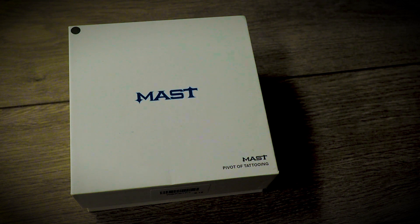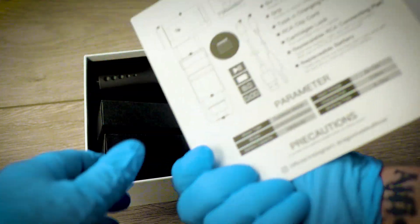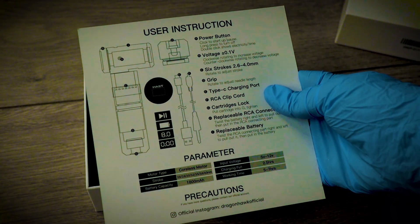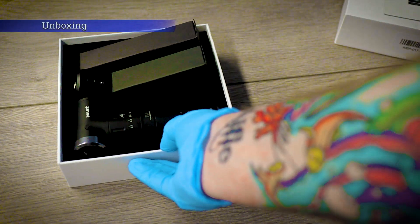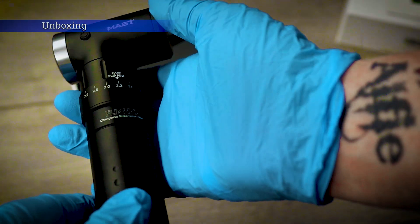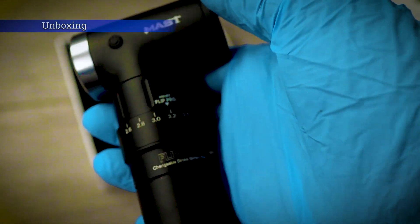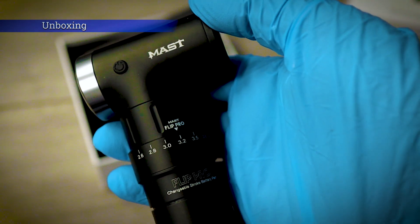When you purchase the Dragon Hawk Mass Flip Pro, you will receive the user manual — I'll be going through all this in this video for you. So first of all, we've got our machine here. This is our Mass Flip Pro machine. First impressions, pretty cool design. Got our stroke settings there — again, I'll be going over all this in this video, what they do, how to set it.